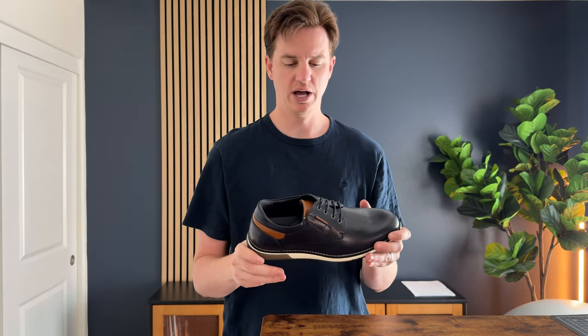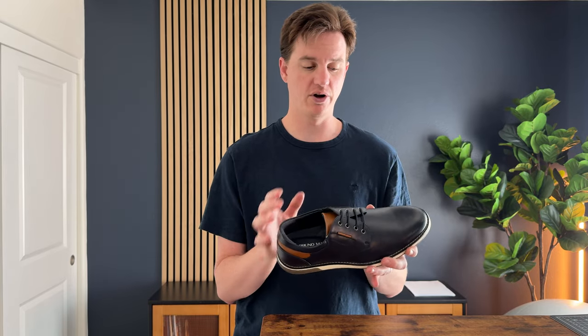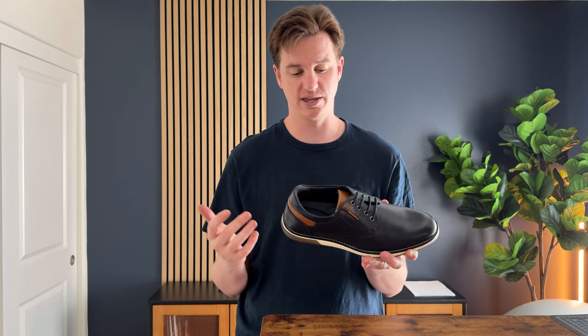The bottom is nice and grippy too. They are definitely more of a dress shoe or a more formal shoe if you're going into work or the office — not a running shoe or casual shoe. Overall, I love the color scheme; the black ones are super sharp.